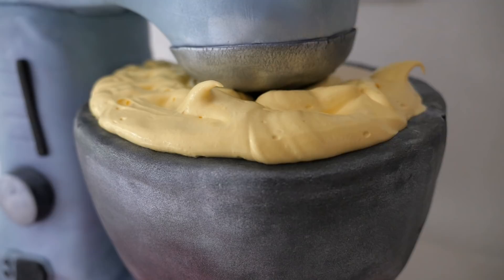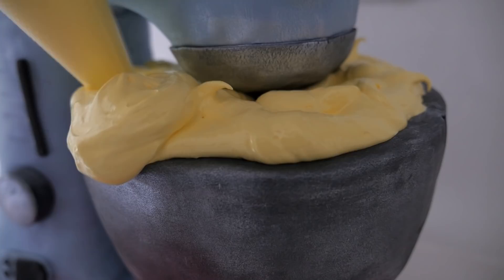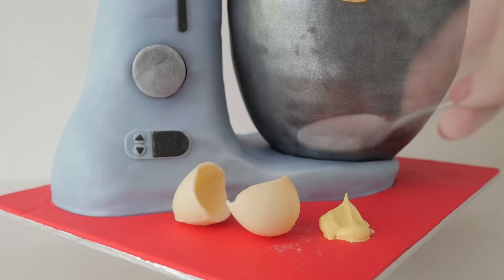Pipe around the top of the bowl to make it look like it's full and overflowing. Pipe some more from the top and let it just bold over the top of the bowl. Add some frosting on the board and a broken Easter egg, then sprinkle a little bit of flour onto the board too. And there you have it — a cute 3D mixer cake.